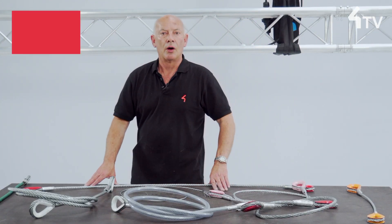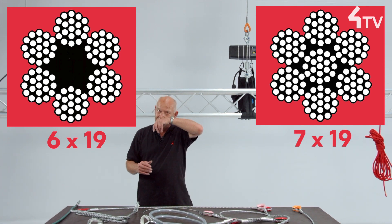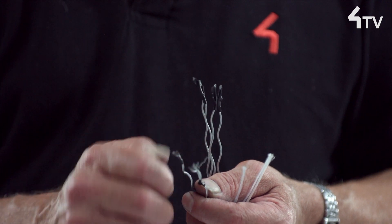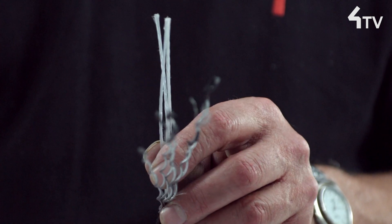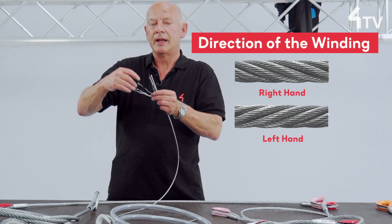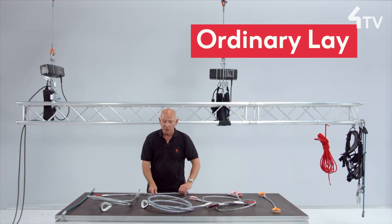There are a huge number of different wire rope constructions available, but our industry tends to use a basic 6x19 or 7x19 design. Individual small wires are wound in a spiral to form a strand. Strands are wound around a central core, which may be fibre like this, or may be a further steel wire strand. The direction of winding of the wires in the individual strands is normally the opposite to the direction of the strand winding itself.